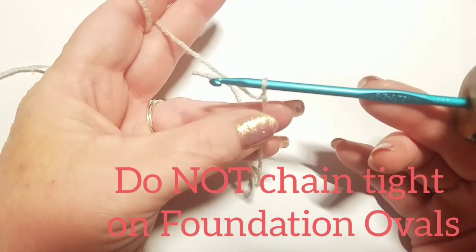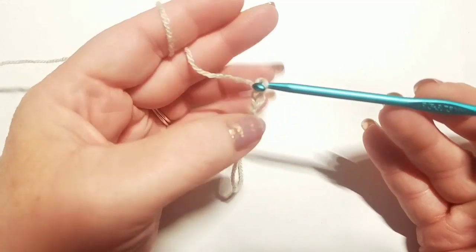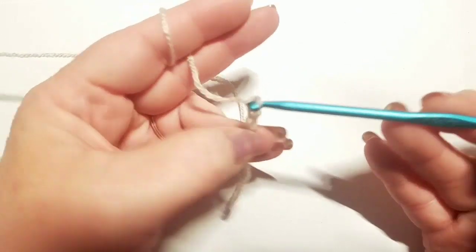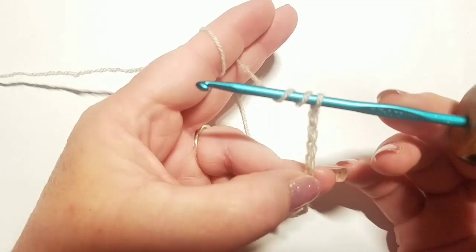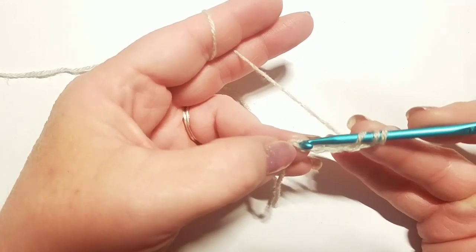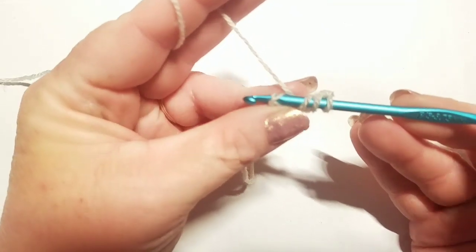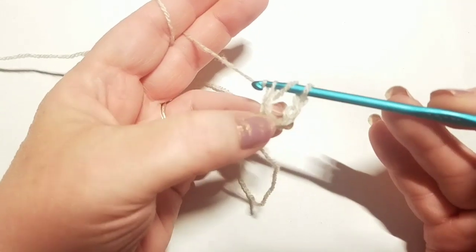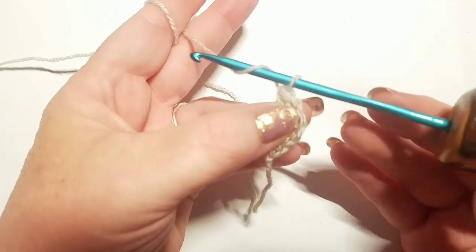We're going to start off by getting a slipknot on our hook, and we're going to chain up five. We're going to wrap the yarn around our hook a total of two times and go down into this very first stitch we made, insert our hook, grab our yarn and pull up a loop. Now grab yarn, pull through two loops, grab yarn again, pull through two loops, grab yarn again, pull through two loops. That is your first foundation oval.